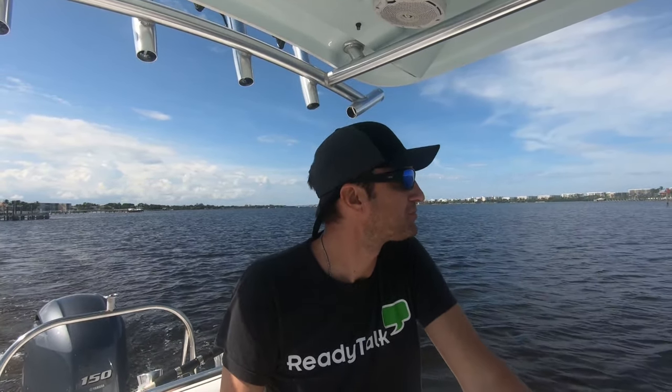Hey guys, happy to announce that I am now starting my boat at a dry dock, and hopefully it's going to make things a lot easier to use the boat instead of trailering it like I used to for the last couple of years. This is the first time I'm heading out of the dock. I just put it in yesterday. Pulled up, the boat was in the water and off I went. So that was easy.